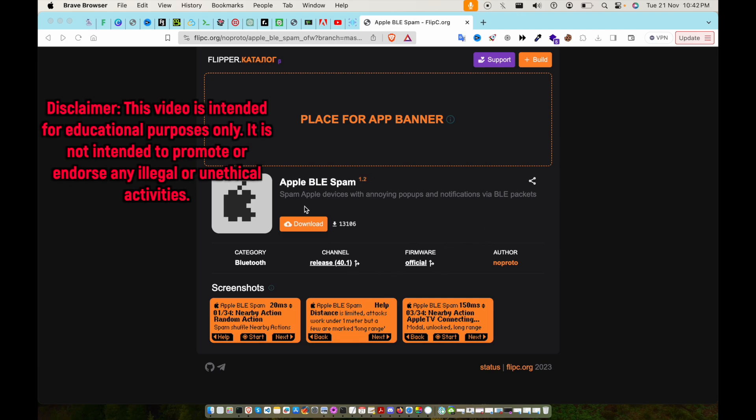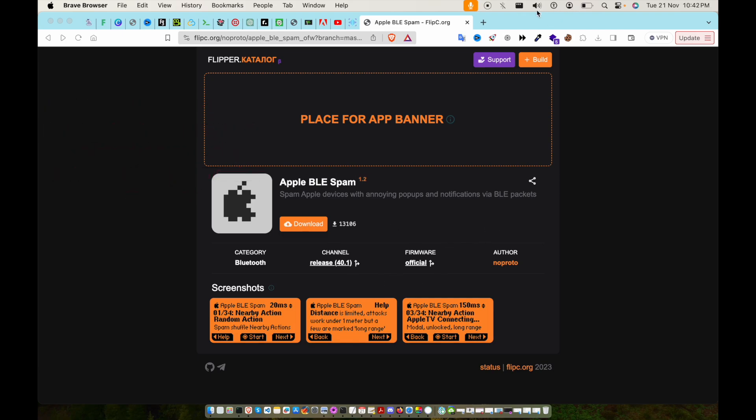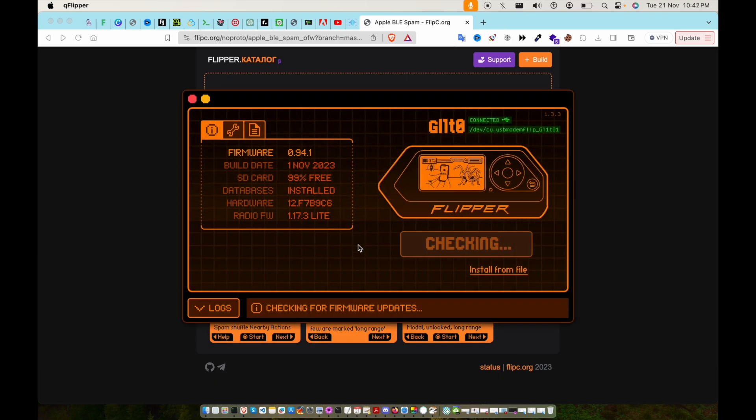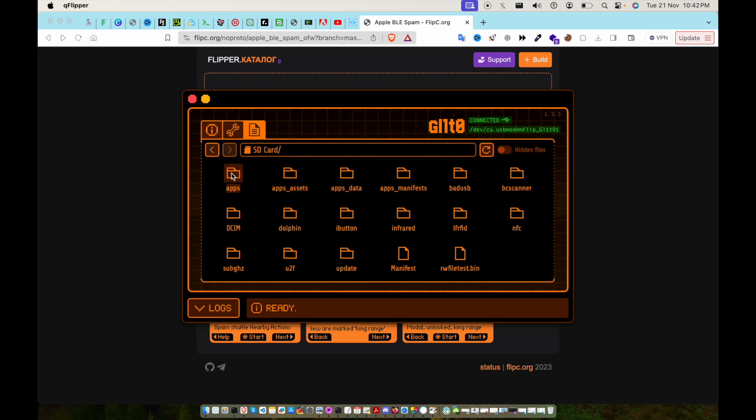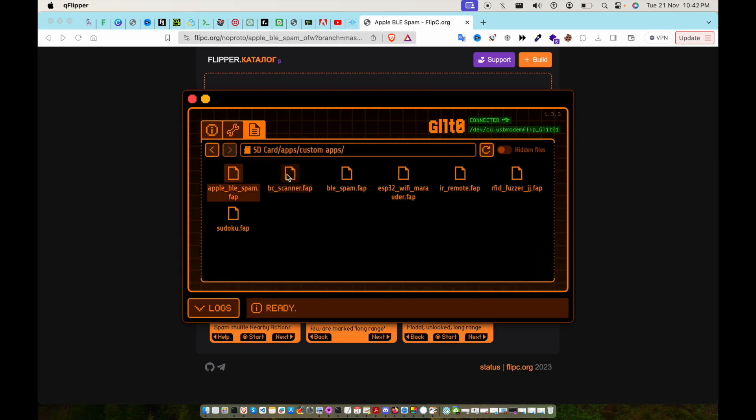Hello, what's up! I'm back with another video. Today we're going to try the Apple BLD Spam app. Let's get started — connect your Flipper Zero to the application and go to the app section, Custom Apps.